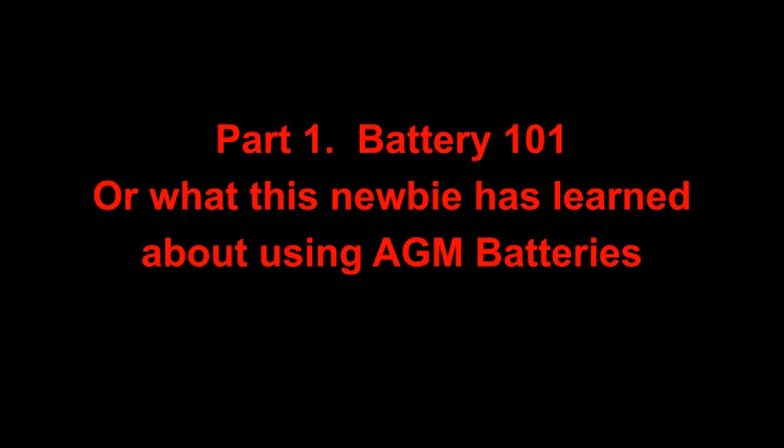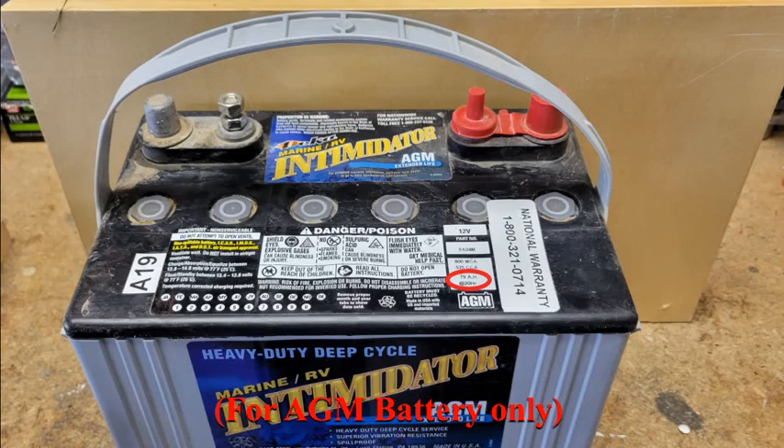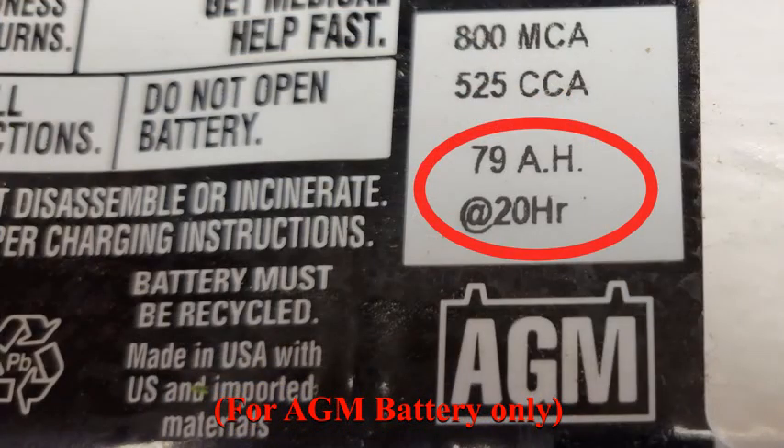If you've had a camper with a house battery before, skip ahead to part two. Here are the five things we learned that you should know. Number one: the usable amount of juice in your new battery is one-half the rated capacity. We got a 79 amp hour battery with our Hawk shell in 2019, so we got a usable capacity of 39.5 amp hours. Amp hours are how many hours your battery will put out one amp of current — in other words, amps times hours equals amp hours.